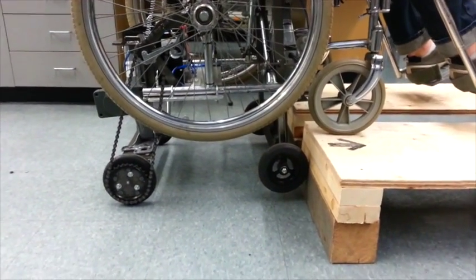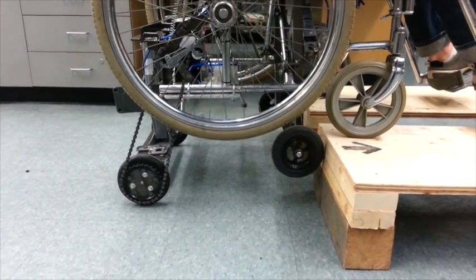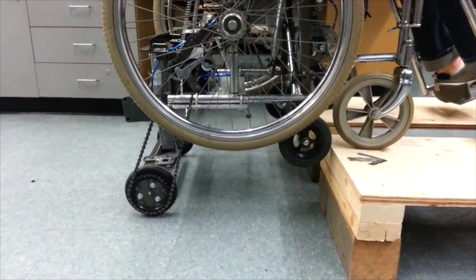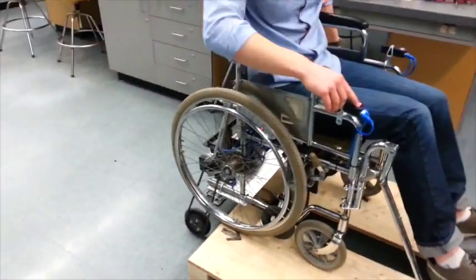Next, press the down button for the front axle to retract it, and if necessary, press the up button on the rear axle simultaneously to move the rear wheels to the proper height. Move the chair forward once again until all four wheels are on the curb.